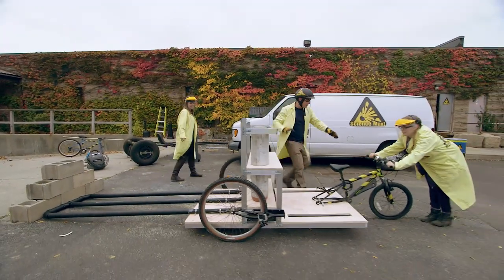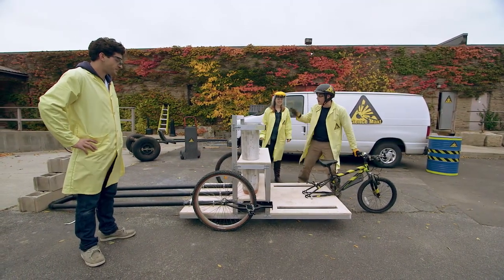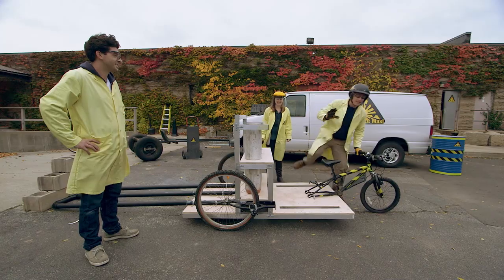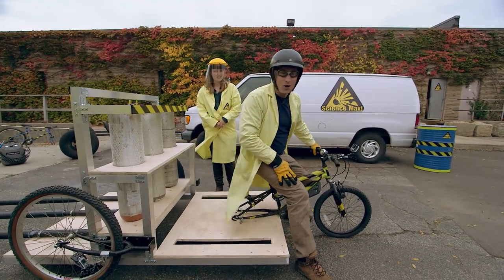Again, I have to say: this is something you definitely don't want to try at home. We are all trained professionals. We have a physics degree here. We've got TV people that make sure that this is safe. So watch it and enjoy, but please don't try any of this at home.